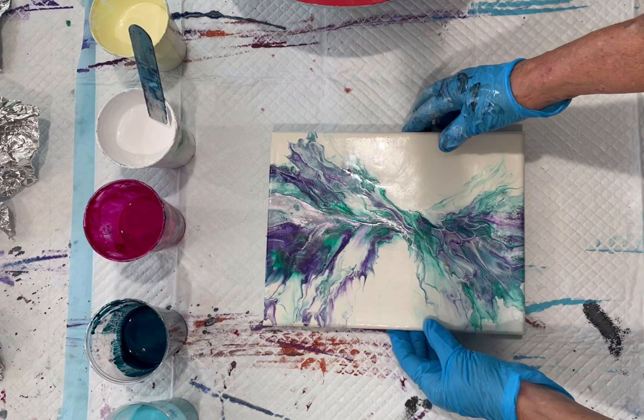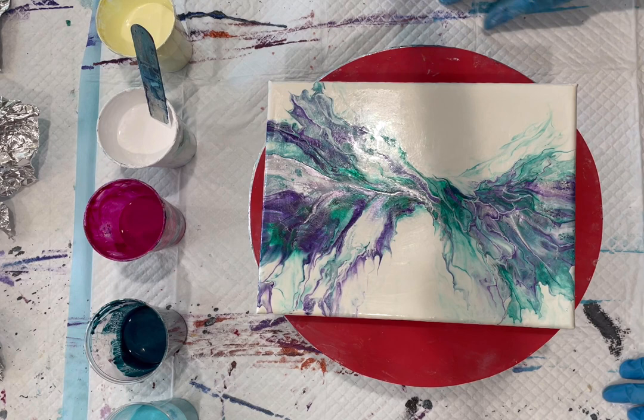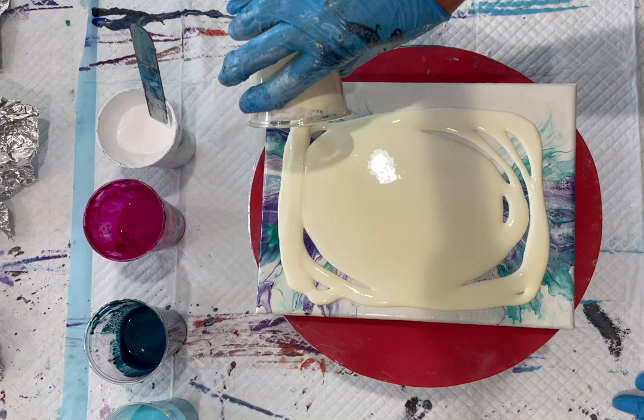I'm going to put it on the spinner and make a big mess and then see if I need to spin it out rather than tilt it. We'll be using the noisy blow dryer, of course. Okay, let's first start with the base — it's a real pretty pastel warm yellow. I think I should have made more of this.